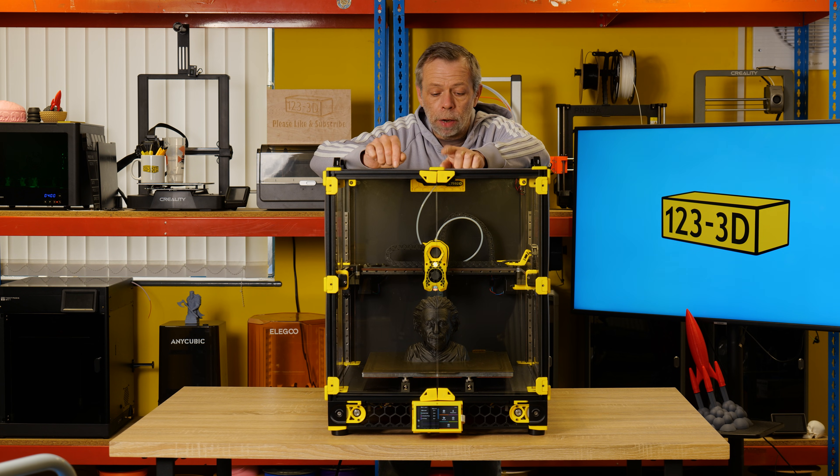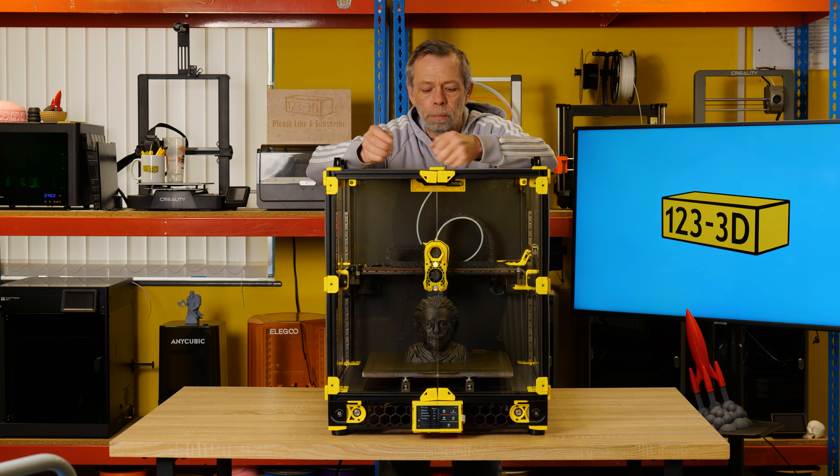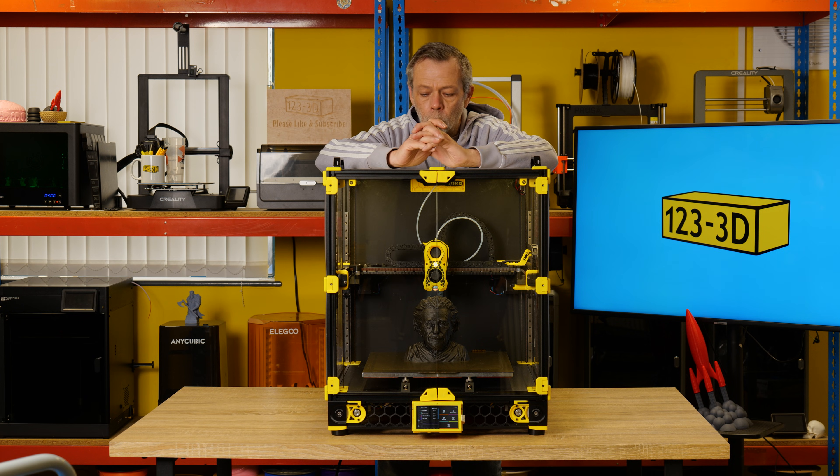The only thing we haven't fitted yet is the Nevermore filter fan — that's still on the to-do list. I would recommend installing it if you're going to be printing copious amounts of ABS. We have all the components; I just haven't had the time to put it together and plug it in. It fits basically under the build plate at the front.